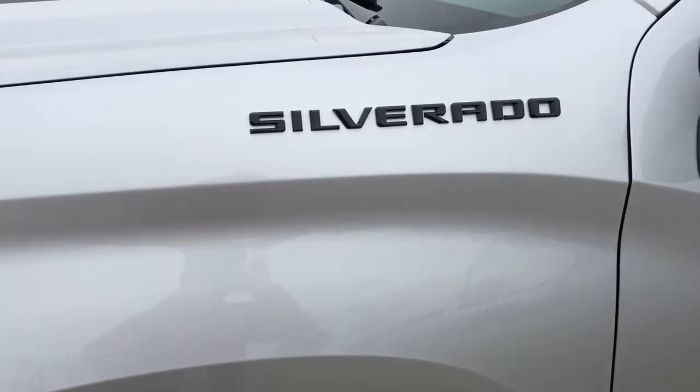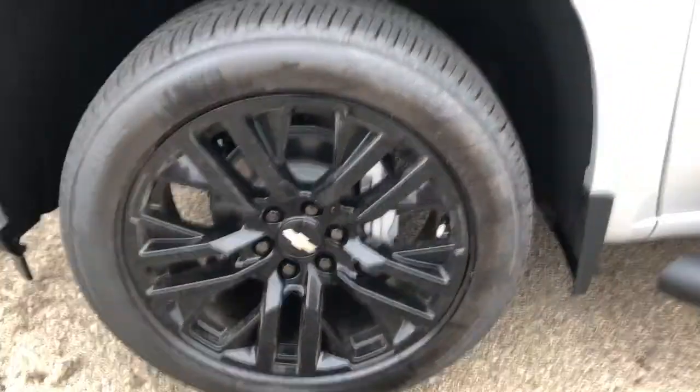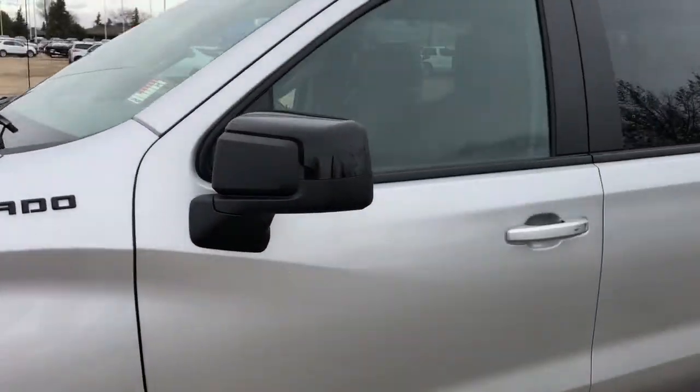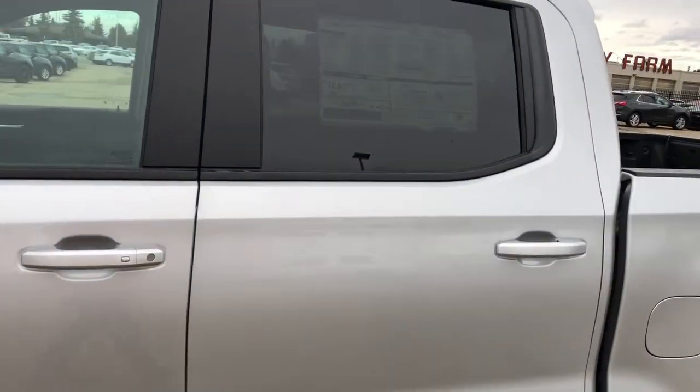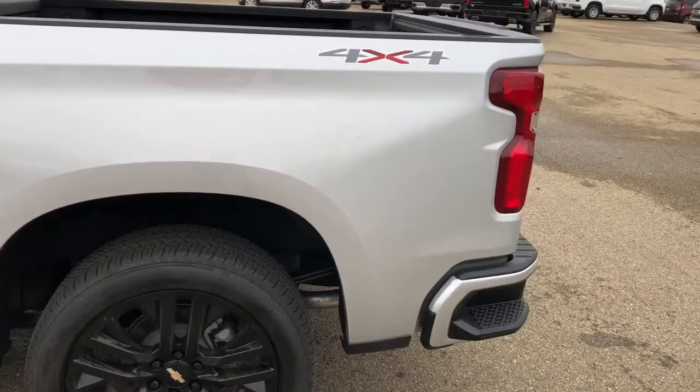Back onto the exterior now we can see our Silverado badging in black, black alloy rims with Chevrolet badge center caps, black metallic rear caps and paint match door handles as well as our rear privacy tint and running boards, and 4x4 badging.